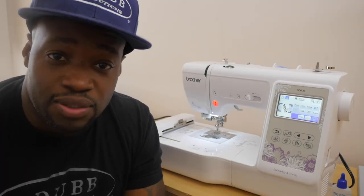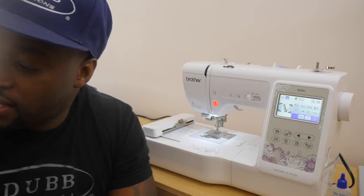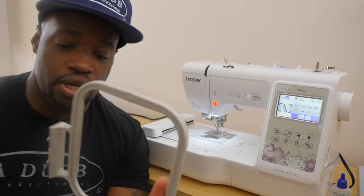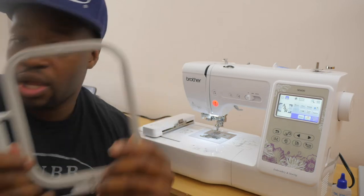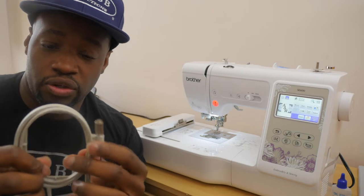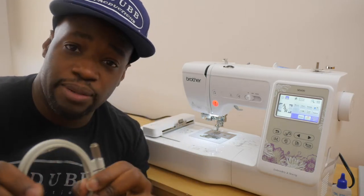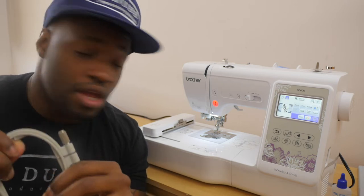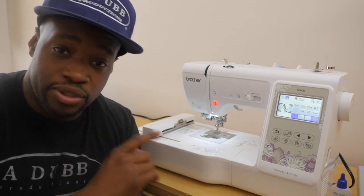Alright guys, we're over here at the embroidery machine — the Brother SE 600 — right next to us. I've got two embroidery hoops. This machine comes with a 4x4 embroidery hoop, but we're not gonna use that for this test. We're gonna use a smaller hoop which I ordered on Amazon. All product links will be in the description below if you guys want to order any of this stuff.